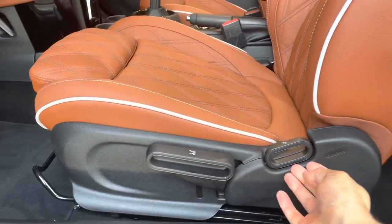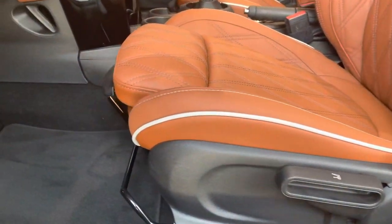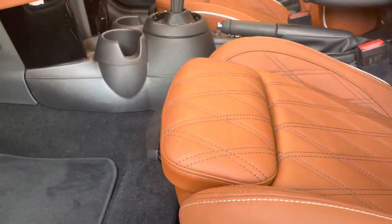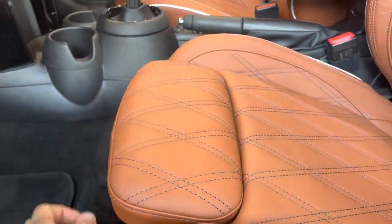To adjust your seats, the larger handle moves the base of the seat up or down in height, the smaller one adjusts your backrest, and the metal bar underneath will move the entire seat forwards or backwards. You also have a nice extension on the front of the seat for your legs.